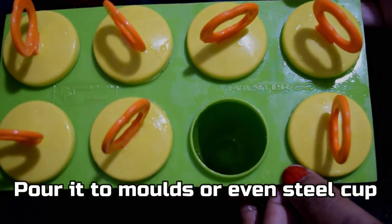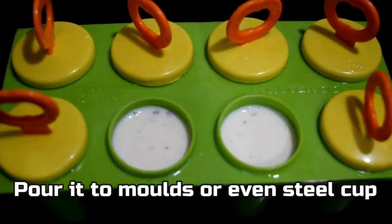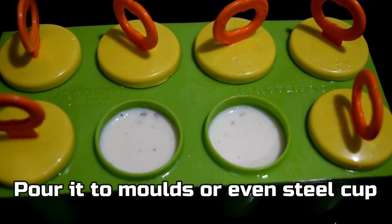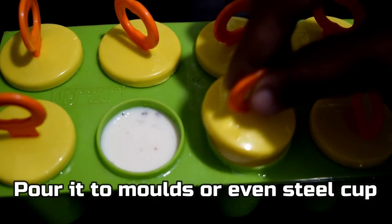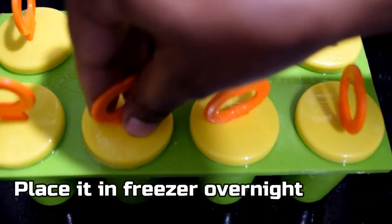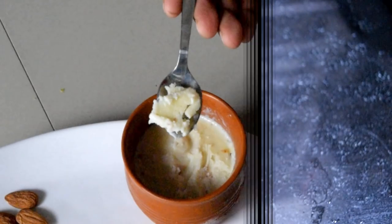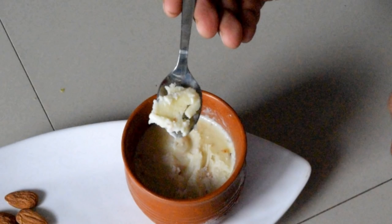If you don't have kulfi moulds, you can pour into ice cream cups and put in the fridge overnight. We will enjoy it from the freezer the next day.